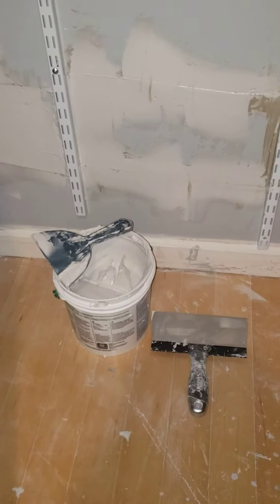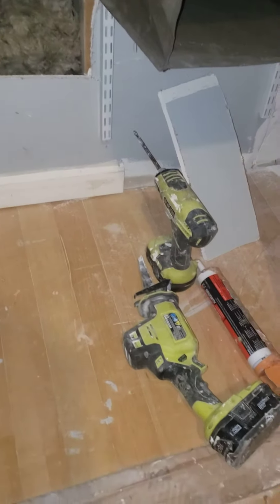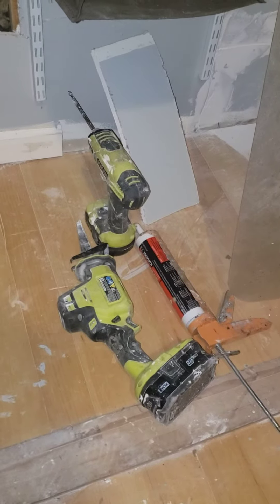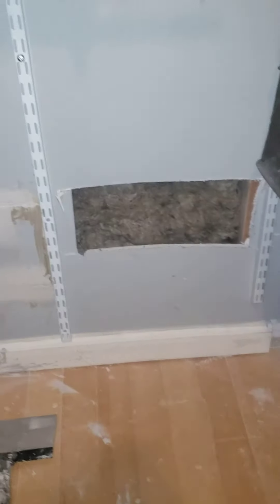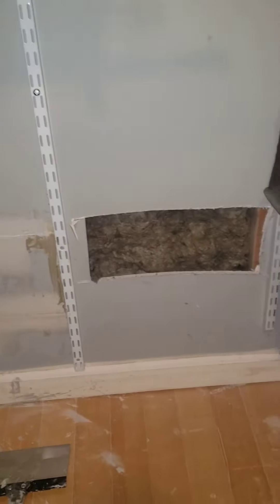For the tools of the trade: your mud, all of your tools, a Sawzall, a screwdriver, and for some of these I decided to glue the seams together just to get a little bit better fit in between the two at the joists.